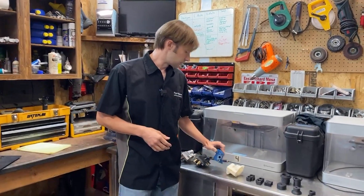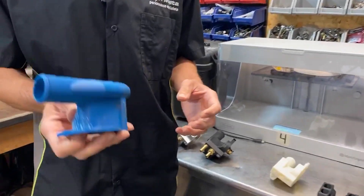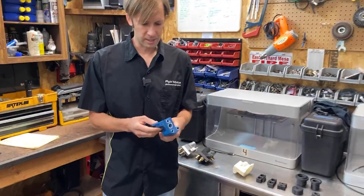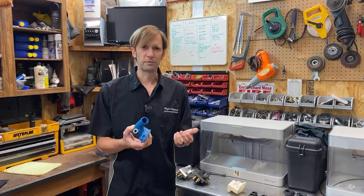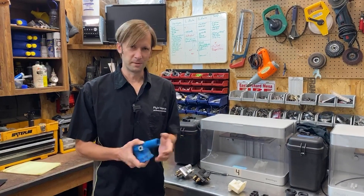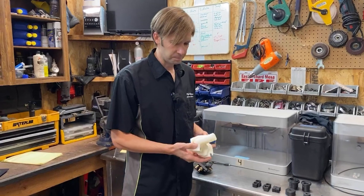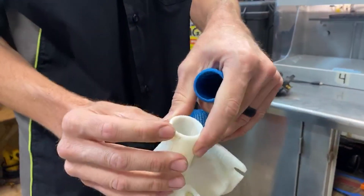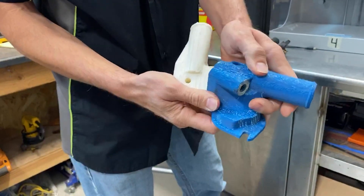These are good examples of what we used it for. You can see that this is good for fitment, but it's not a great surface finish. This one as well — you can see that's not actually round, and it's rough. It shows up a little better on the blue.